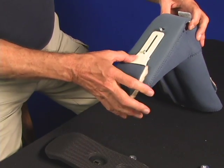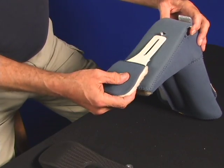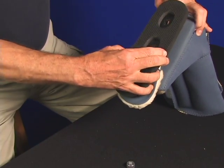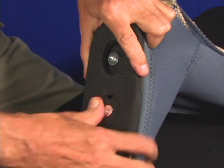Now put the toe post back on. You can see the adjustment slot clearly — move the toe post to the desired position and put the ambulation pad back onto the bolts on the bottom of the boot. Then screw the nuts back on and insert the FastLock donuts to lock the ambulation pad in place. This pad will not come off.